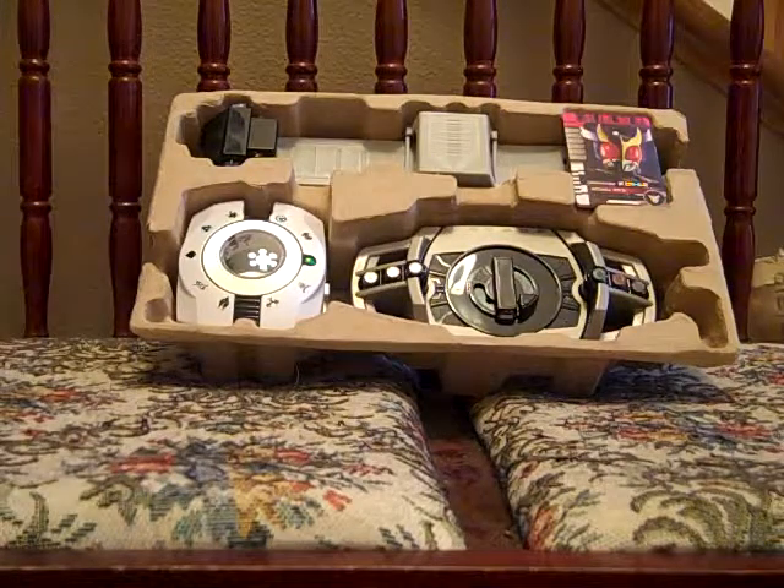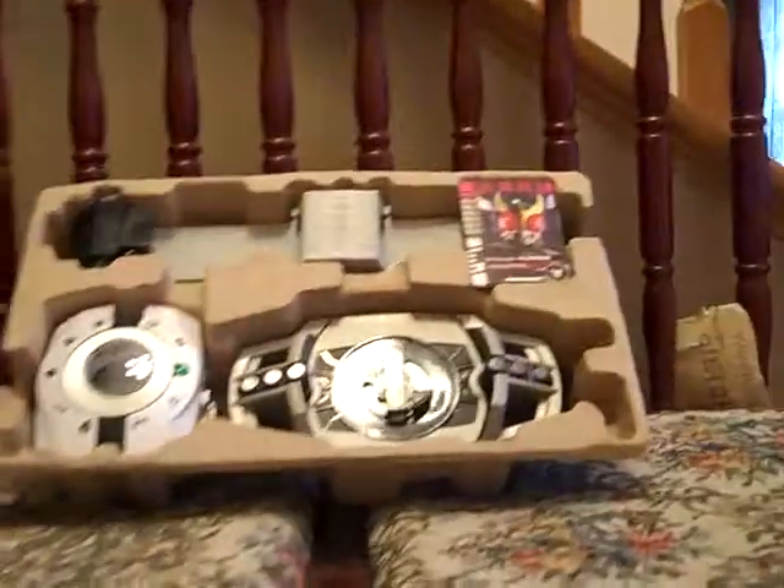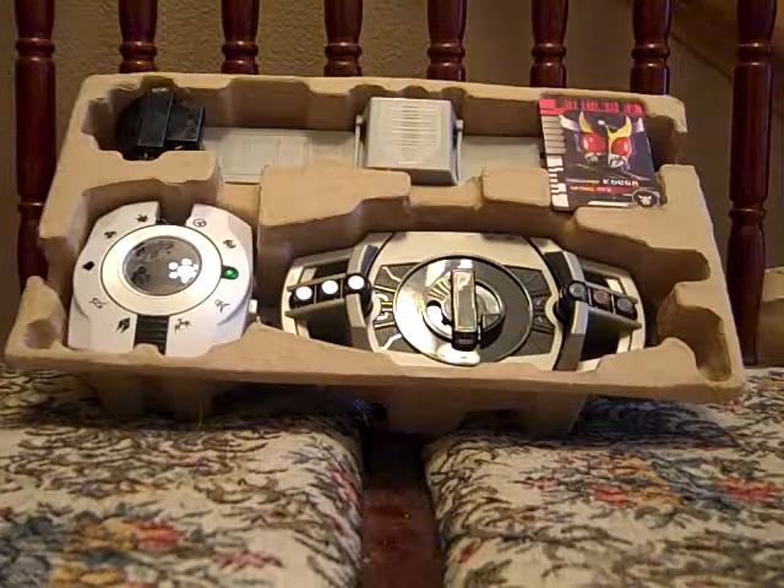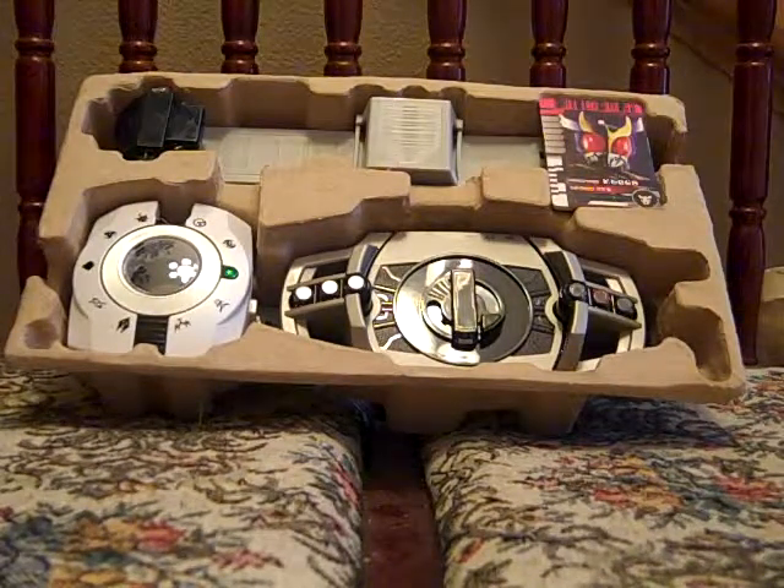Hey guys, Casual Reviewer here, now to do a review of the DX Deca Driver from the series Kamen Rider Decade.